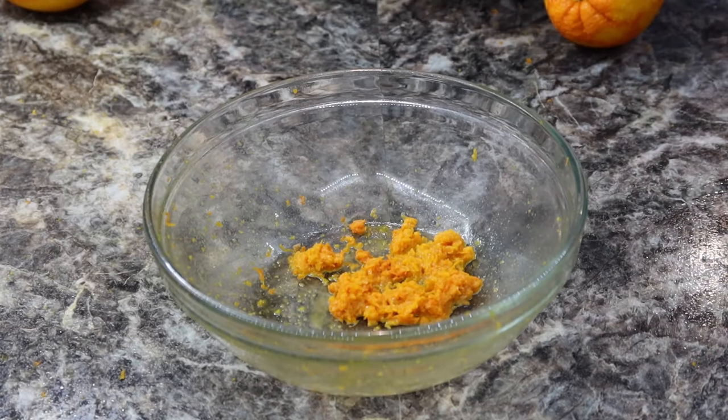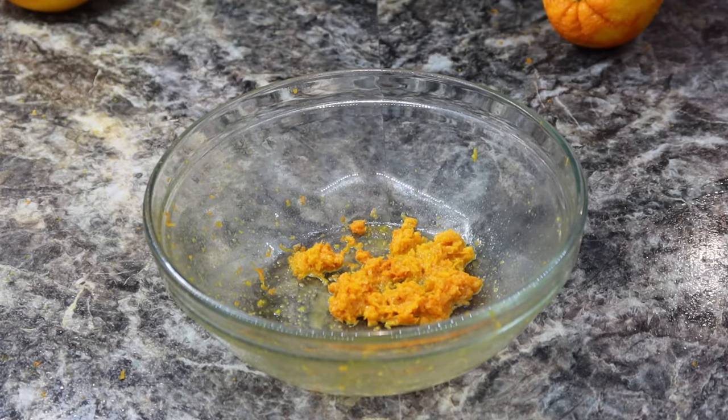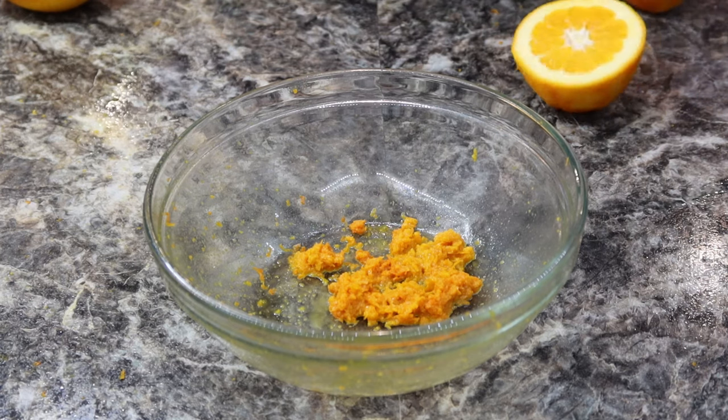I've finished grating my oranges and I'm left with about two teaspoons of orange zest. Now you want to go ahead and juice your oranges because you need about a half a cup of freshly squeezed orange juice.